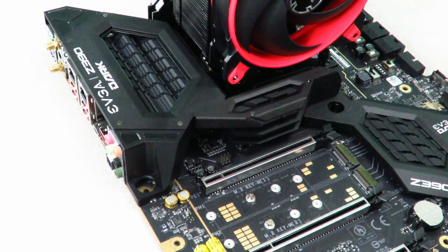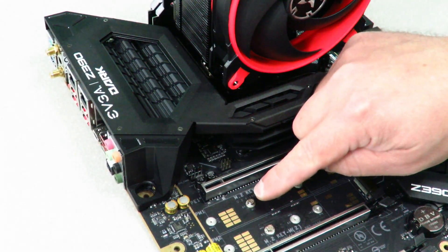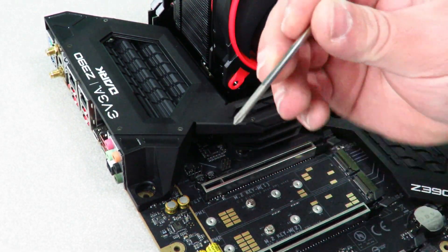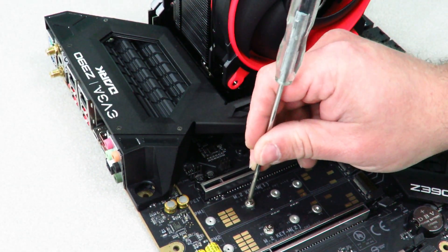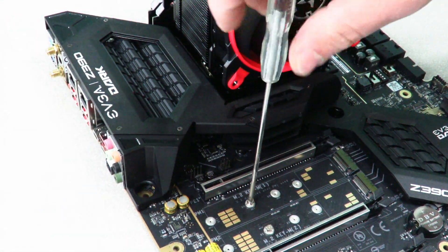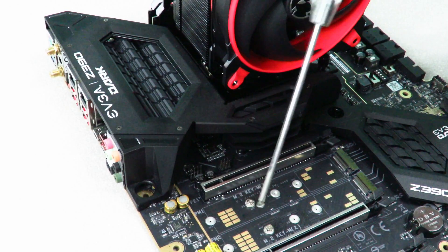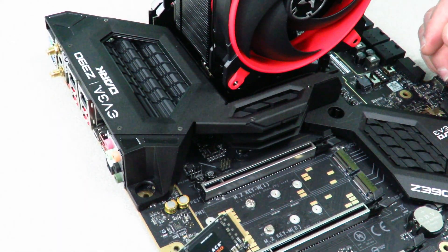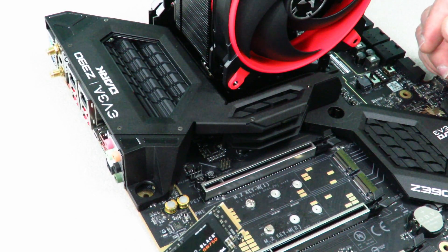First you're going to need to remove this little screw, so you need to have a screwdriver with a very fine tip head — just unscrew that. It is a magnetic tip and I'll put a link in the description below where you can pick one up.